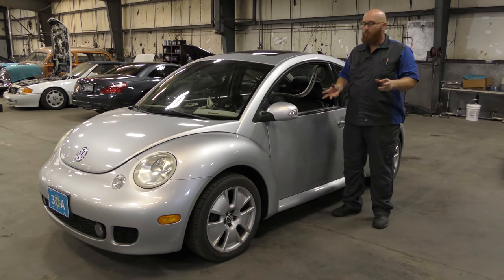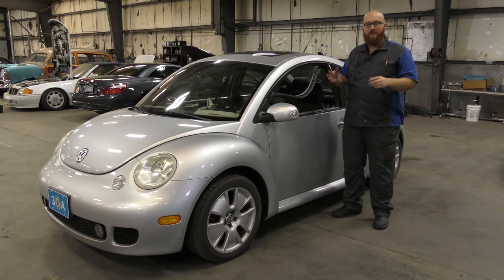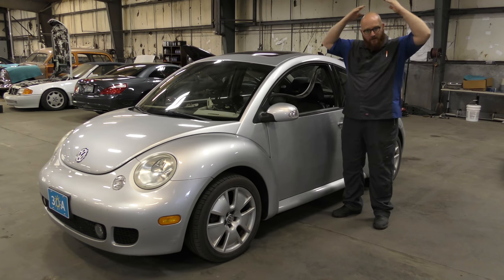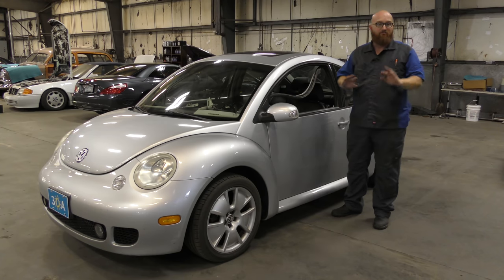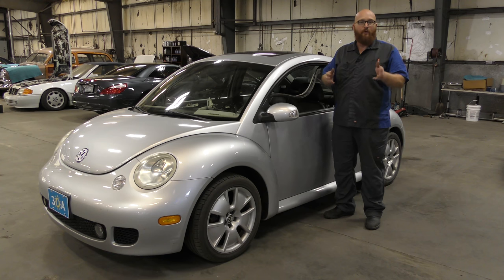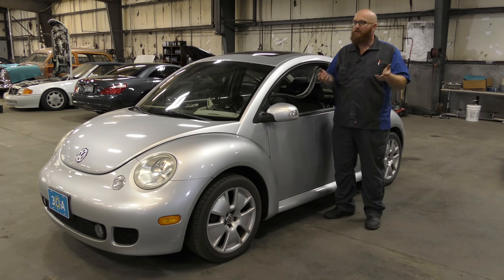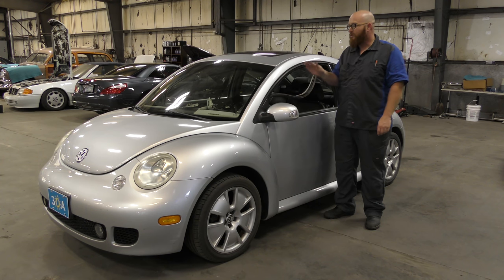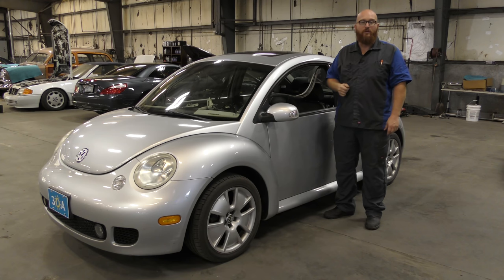The time has come on Wartortle to pull the headliner down and put a new one in. It was really bothering me, flapping around and starting to touch the top of my bald head — that's when I said enough. For those of you driving a car with a sagging headliner, we're going to show you today it can be a lot more difficult than it looks.